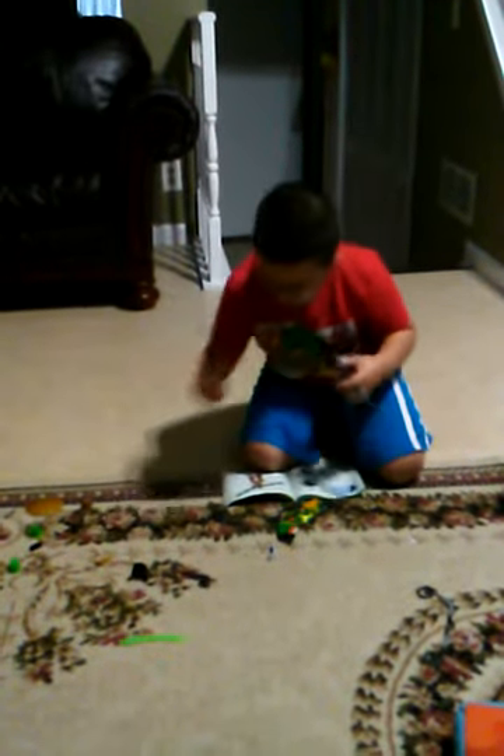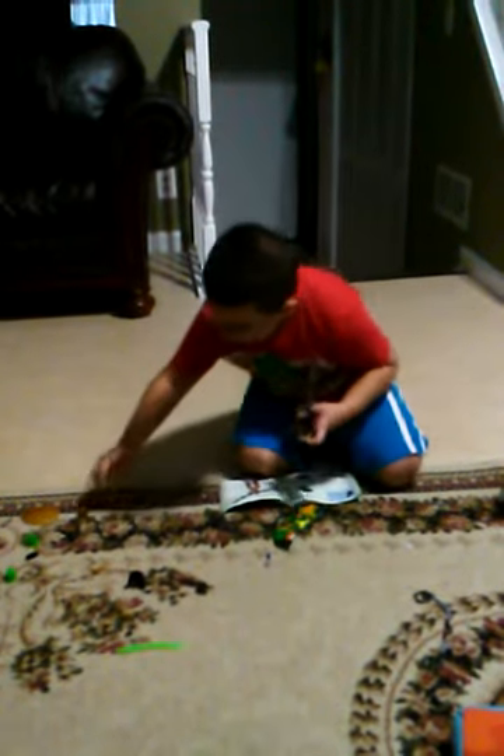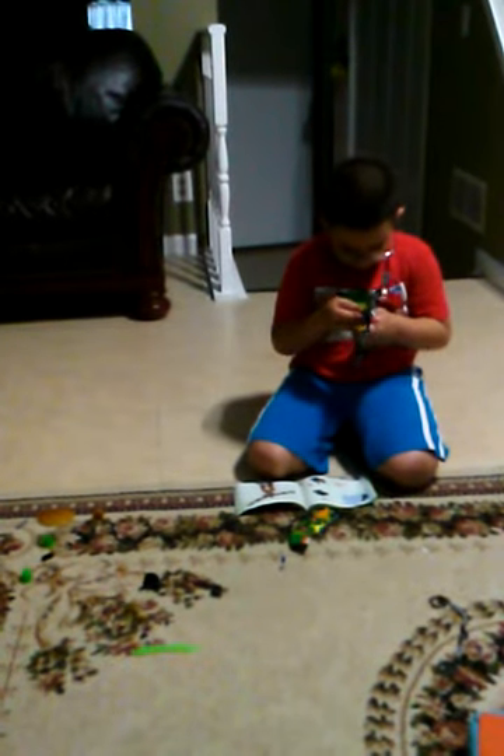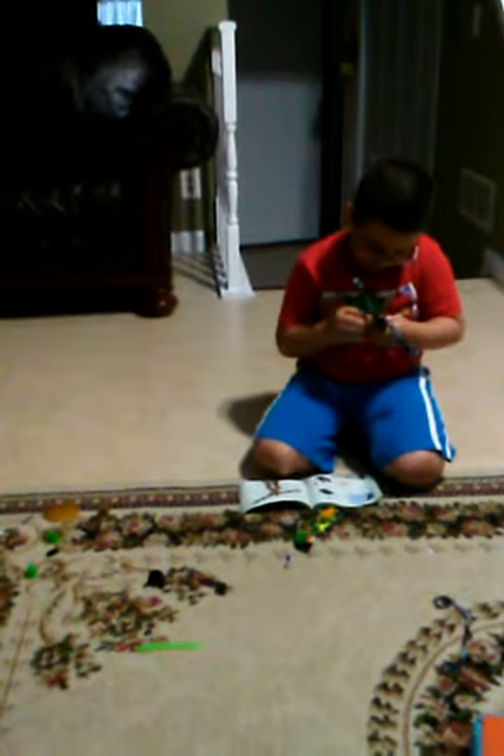I already opened it. Now I'll put this and this one. Get this, put this on. Get this, this, this. We have a loss of time getting this going.